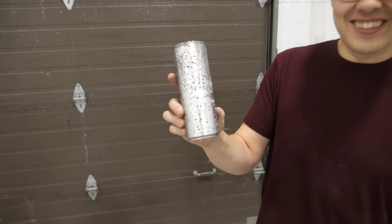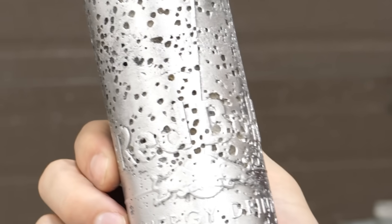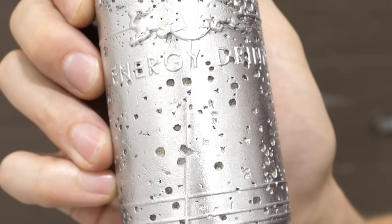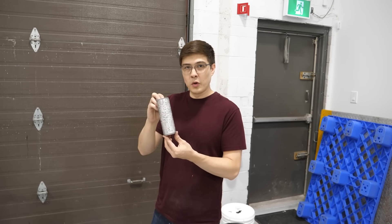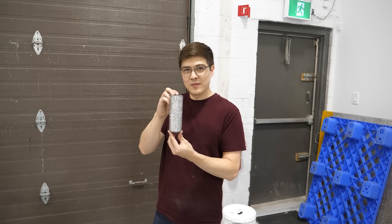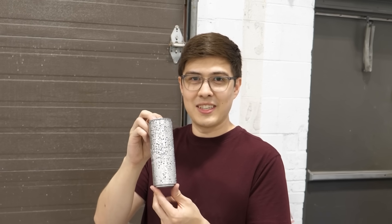So this is it — the final creation. And it's significantly less good than what I pictured in my head. I also think it's kind of cool, and I'll use it as like a trophy paperweight — it'll just sit on my desk and do something.